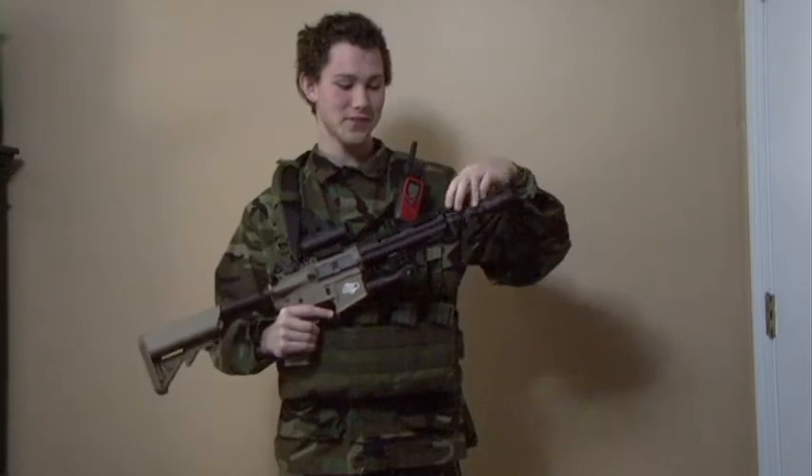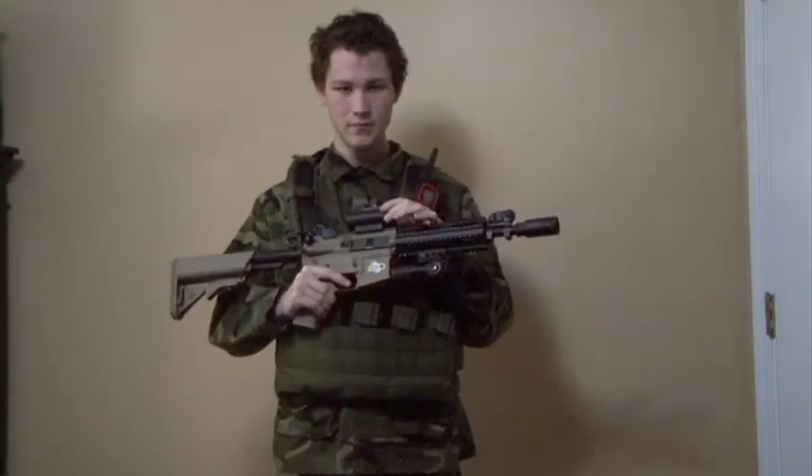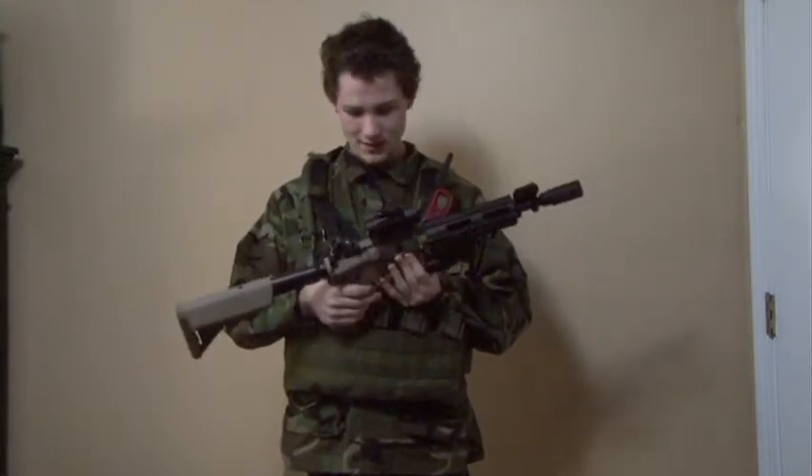I have an Oveski tip, the original backup flip-up front sight, and a Leapers 30mm Red Dot Green Dot sight with 6 different settings on each one.